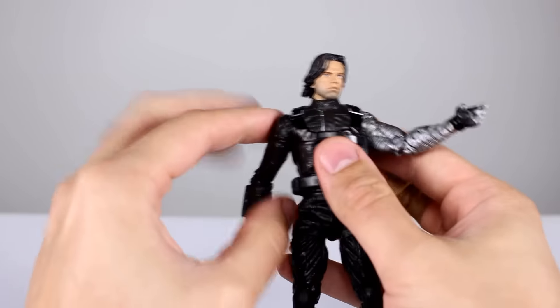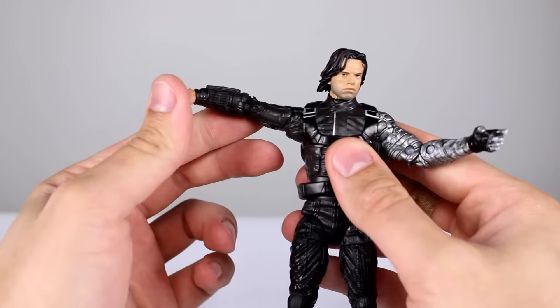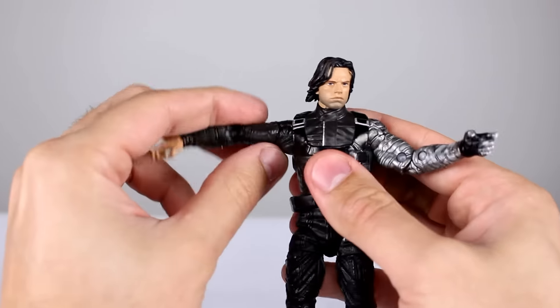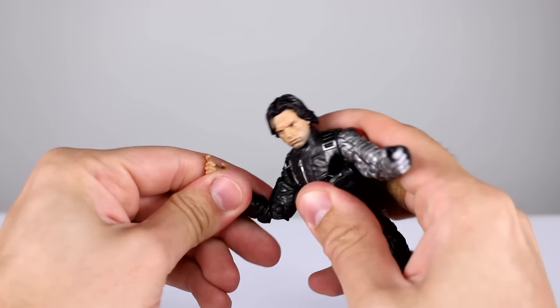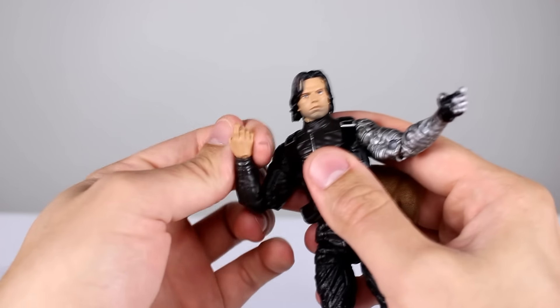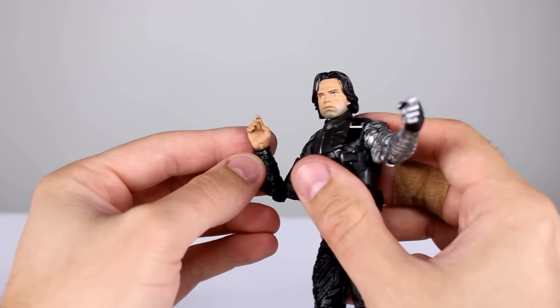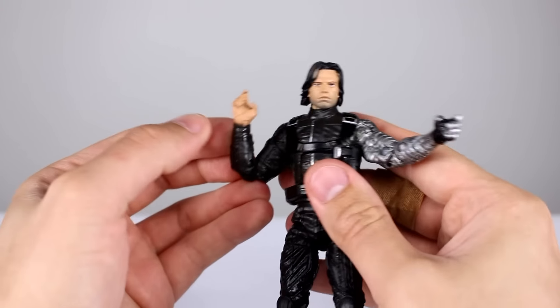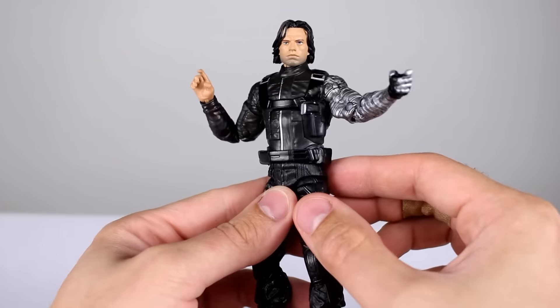For the wrist we have the swivel and the hinge — no problems there. Let's check this side since it's a different sculpt: full rotation, bicep swivel, double-jointed elbow — that's good too. This wrist also has the swivel and the hinge, so that's pretty good.